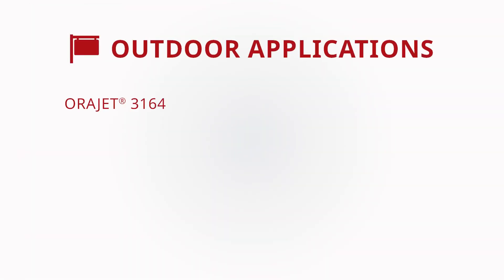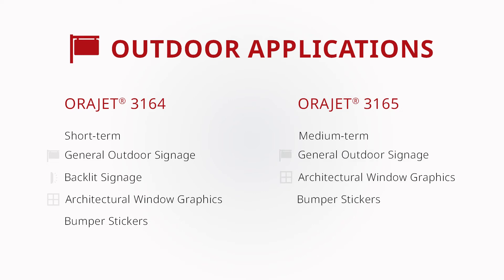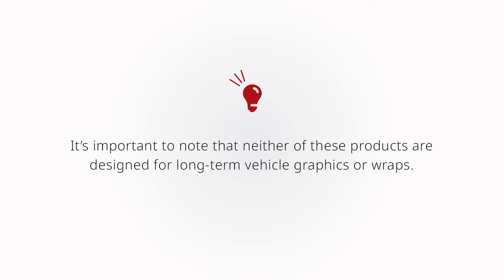ORAJET 3164 may be used for short-term exterior general signage, backlit signage, and architectural window graphic or promotional bumper sticker applications when paired with ORAGARD 210 or 200. ORAJET 3165 is a medium-term upgrade from ORAJET 3164 and may be used for general signage, architectural window graphics, and bumper sticker applications when paired with ORAGARD 215 or 210.